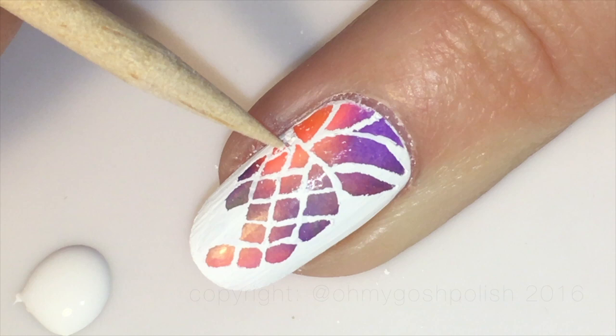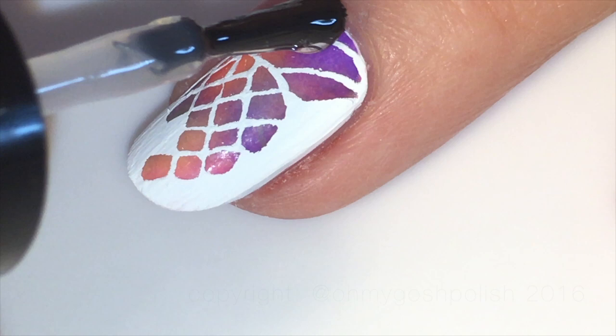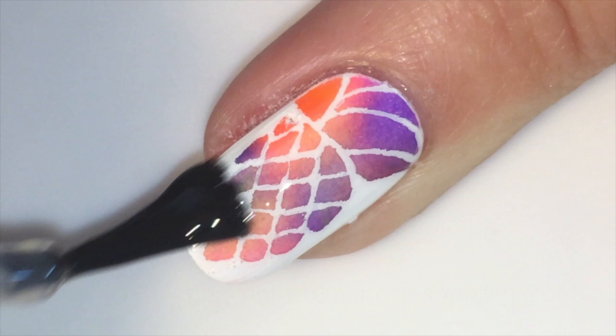Once you've completed your design, go ahead and seal it all in with your favorite top coat. I'm using Seche Vite as per usual, and after Seche Vite I mattified it using I&M Nails Out the Door matte top coat. And that's it for this one — I really hope you liked it!